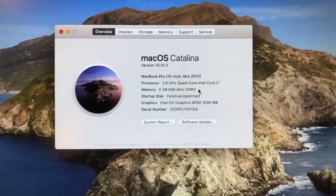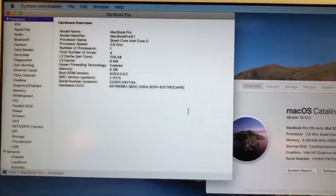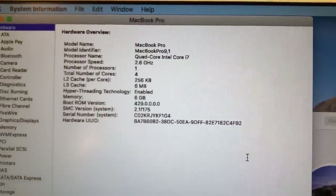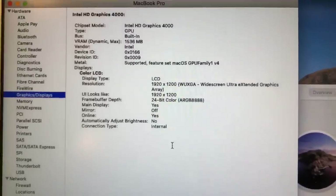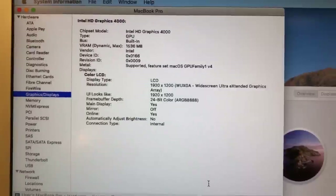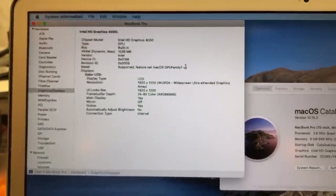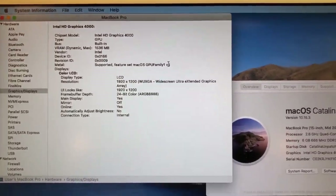It seems to be running just fine. In System Report, I've set the SMBIOS in OpenCore to MacBook Pro 9,1, which represents this hardware most accurately. In Graphics and Displays, we've got Intel HD Graphics 4000 with Metal supported. So we could potentially run up to Ventura on this machine using OpenCore Legacy Patcher — since we're already running OpenCore, that would definitely be a possibility.